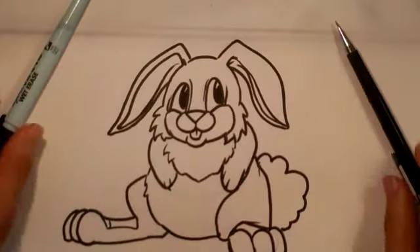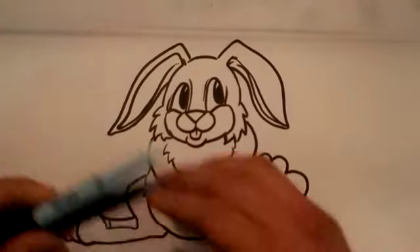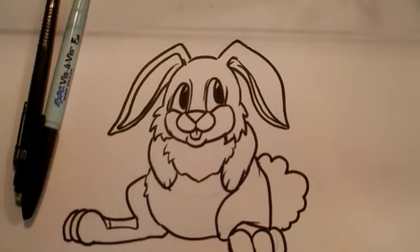Alright, that's the bunny. Thanks a lot, guys. Please subscribe to my channel if you can, and if anything, share this video on Facebook. Thanks a lot. Bye, guys.